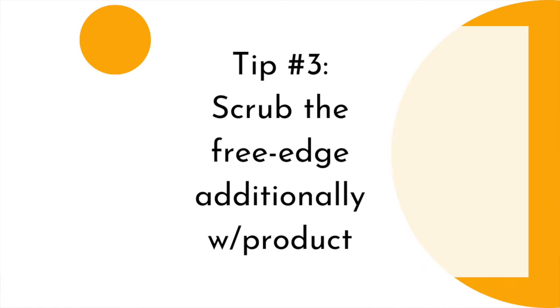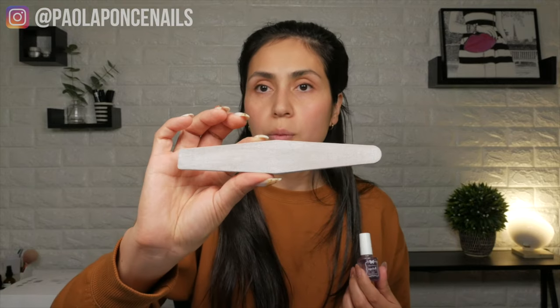Tip number three for ensuring that you don't have lifting at the free edge is the scrubby method. The scrubby method is when you take one of your base gel products and you kind of just scrub it at the tip — because you don't want it to create bulk, just scrub it at the tip and cure it. Now you've ensured there's gel for sure on those tips of the free edge and there's no product missing. The other thing you can do if you don't want to etch the nail with a board file is use a bonder — but you're not relying on bonder alone for no free edge lifting.